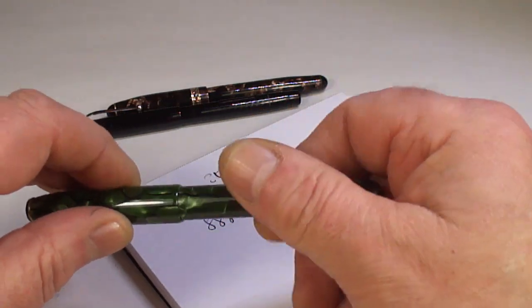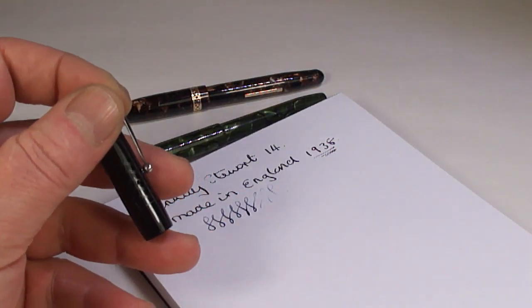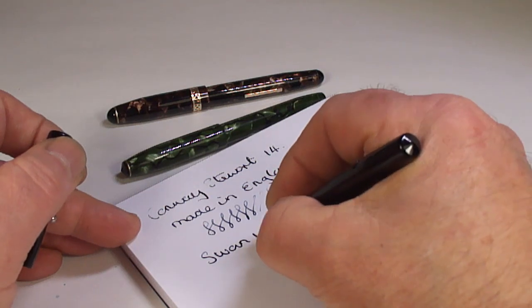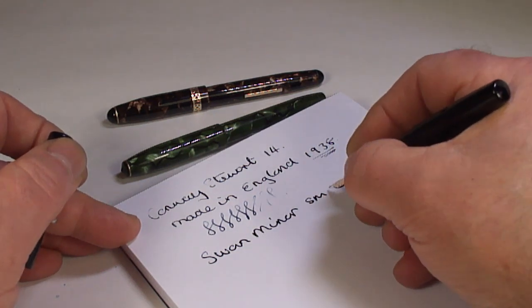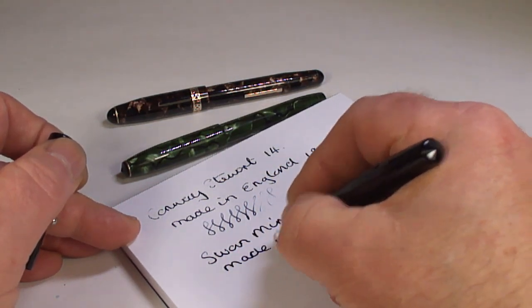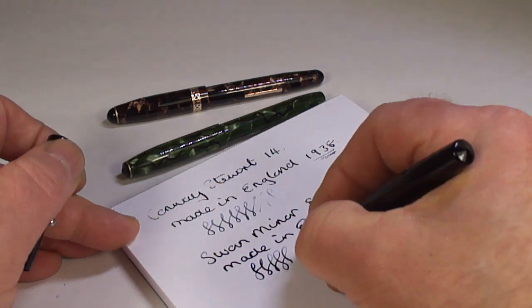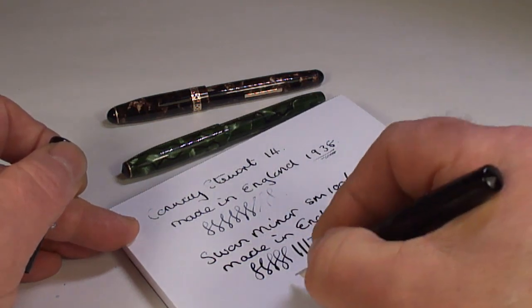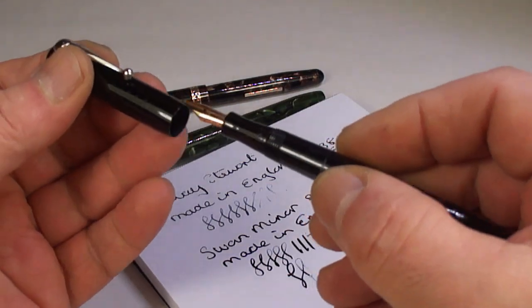Let's clean that before they go back in the post. Let's try the Swan pen - give it a dip. What we've got here is a Swan Miner, also known as the SM160, also made in England. It's writing very nicely indeed - just a tad of variation as well there. You can see it's got a little bit of variation in the line, but writing absolutely gorgeous - a lovely writer.